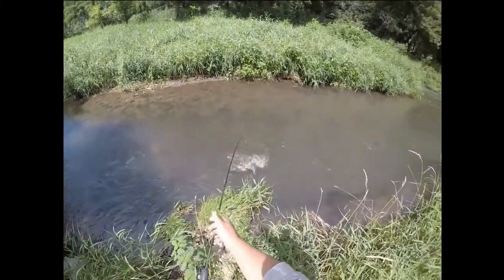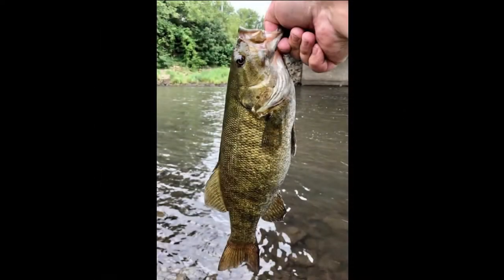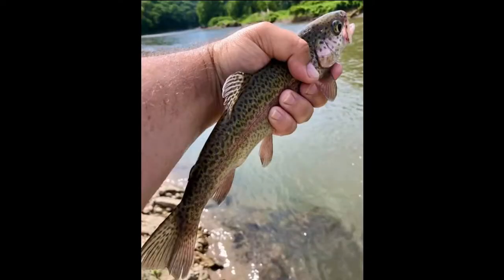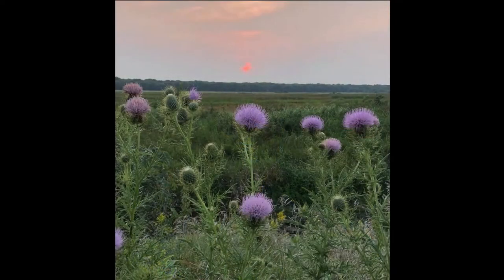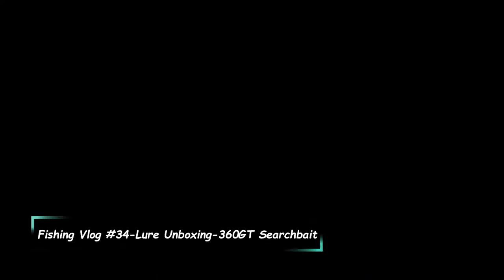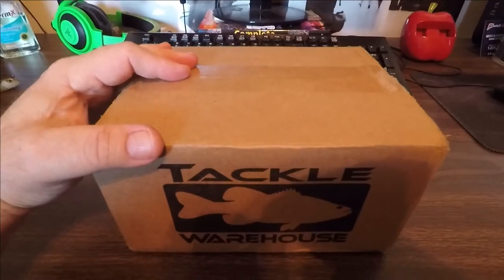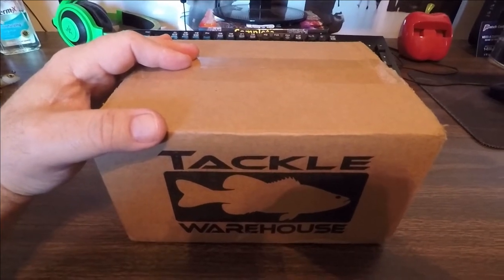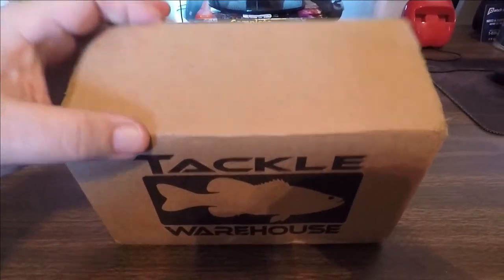There we go, there we go. Holy cow, right off the bat. Welcome back fishing friends to another adventure. I'm here at the worldwide headquarters of Casual Observations. I got a little unboxing I need to do for you. I got my package from Tackle Warehouse and I'm so excited about what I got in here.